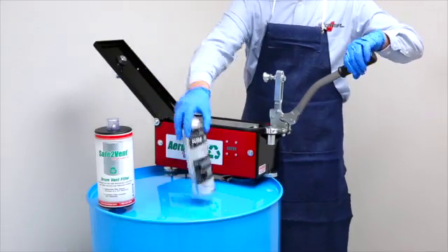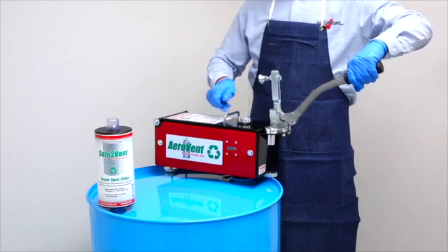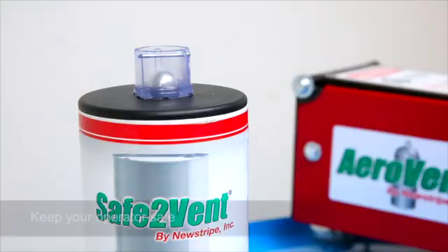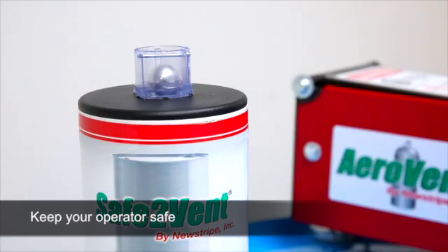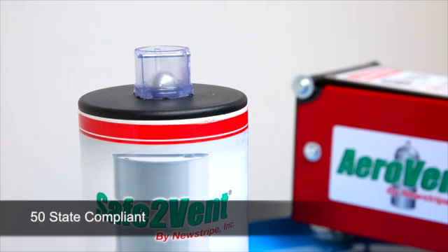The Safe2Vent includes the only visible check valve available. This revolutionary design serves two essential functions. First, it keeps the operator safe by indicating when the system is completely depressurized. Second, it is compliant in all 50 states.